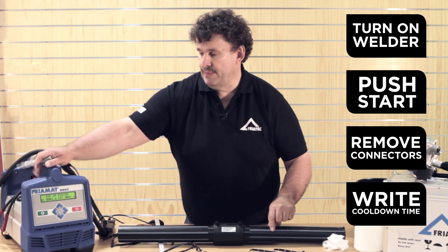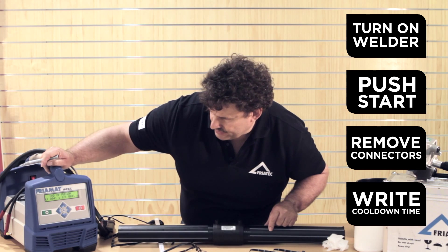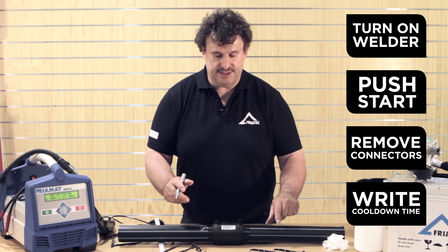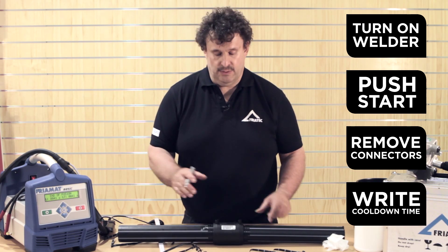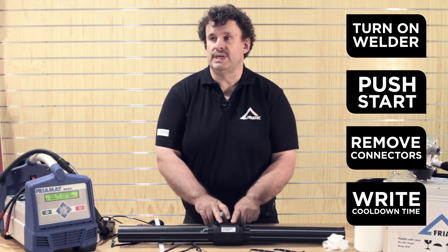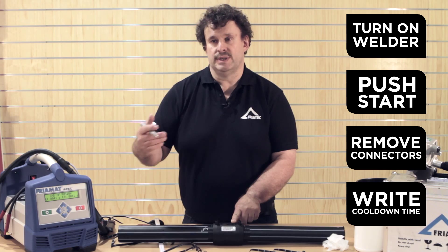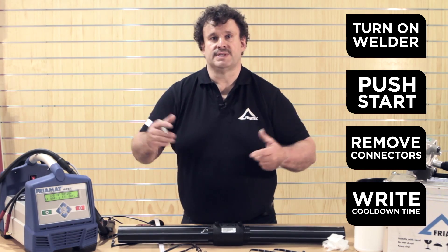Write down the parameters — welding time: 41 seconds. And the cooling time: for this small 63mm fitting we have a cooling time of 7 minutes, which we have to wait before moving the pipe or anything like that.